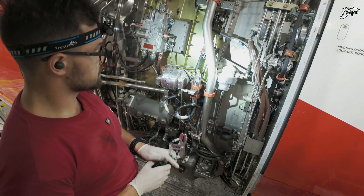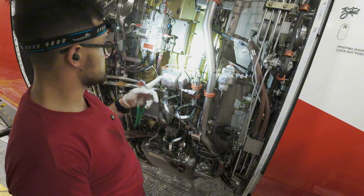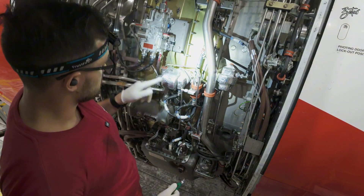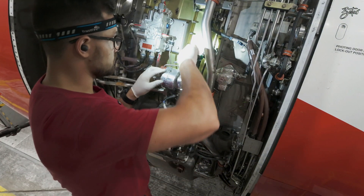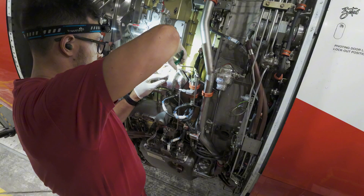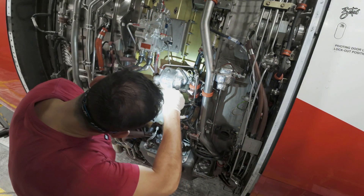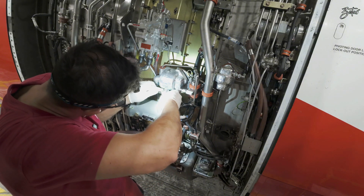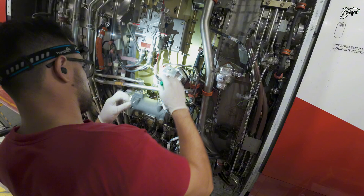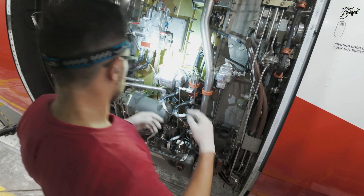All the CBs are pulled so we can proceed with the removal of the low pressure warning switch. It's covered under insulation, so the first thing we need to do is remove the insulation. It holds basically only on lock wire, so that's an easy thing.